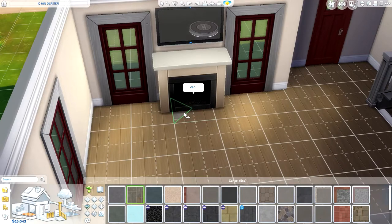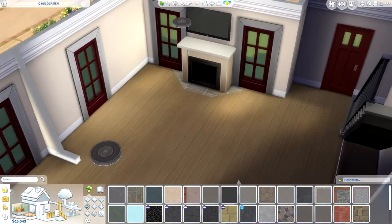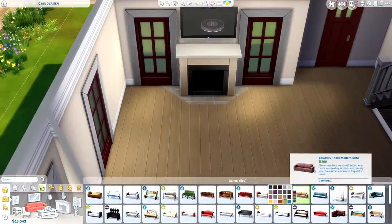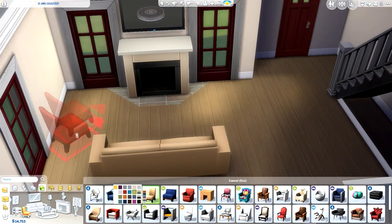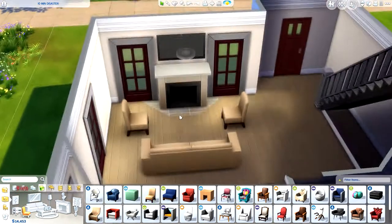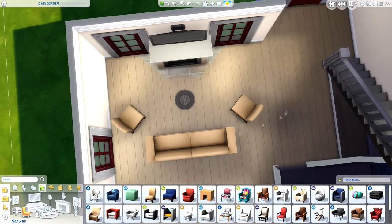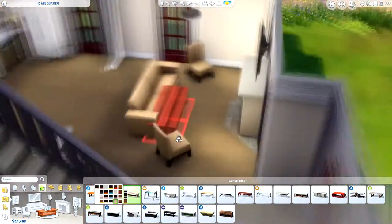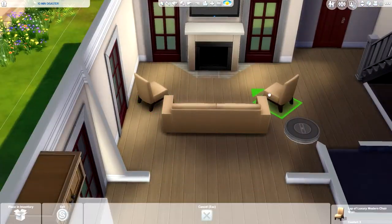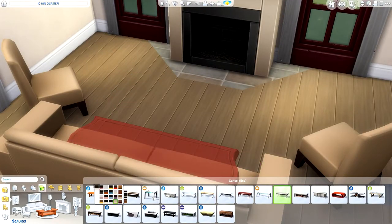I'm putting in some quarter tiles here — that's why there's a little pause. I had to quickly look up how to do it because I completely forgot. If you're wondering, you just press Ctrl+F and it'll split the tile into little quarters. I did that for the fireplace because it didn't seem right to have the fireplace sitting directly on wood — there might be a fire hazard. Actually, can fireplaces in The Sims 4 catch fire just like that? I'm not sure — let me know in the comments if you know!